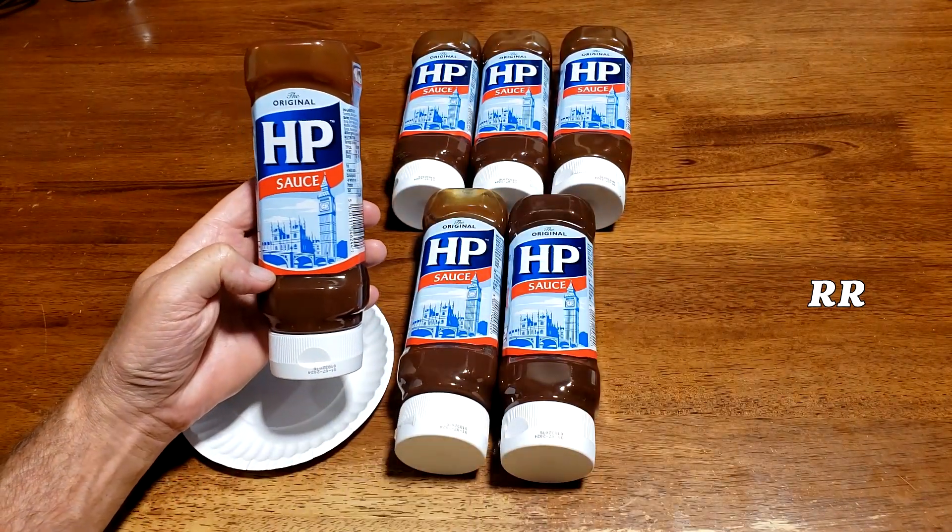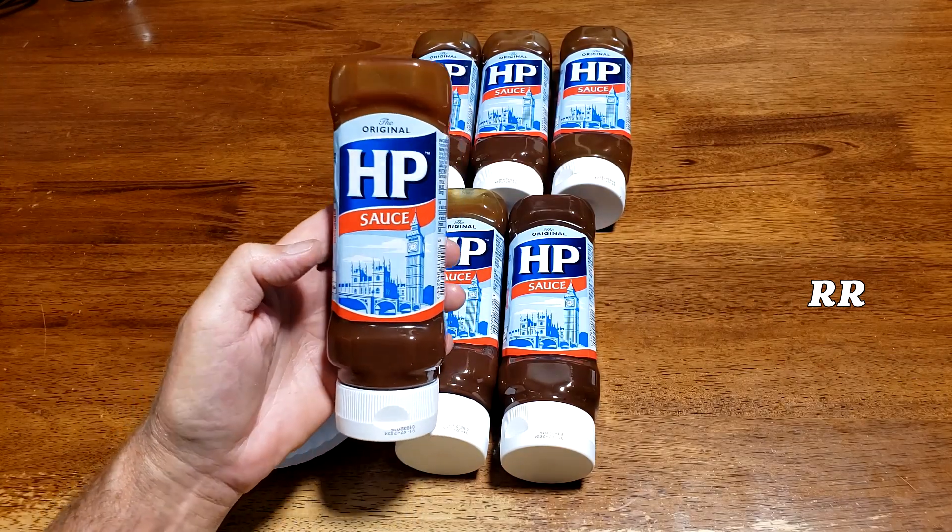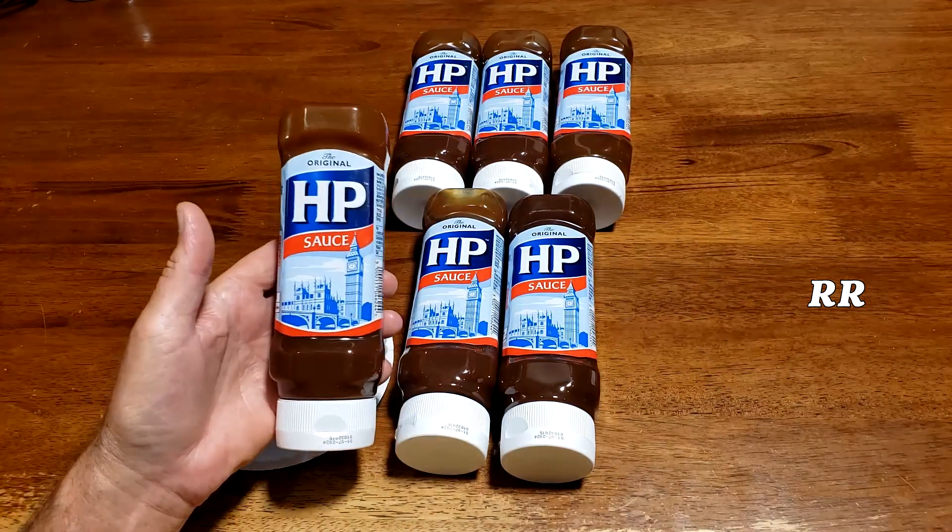Obviously, if you're from England, you're familiar with HP Sauce. It's been around since the 19th century. You've got some familiar British icons on the cover, and HP stands for Houses of Parliament.